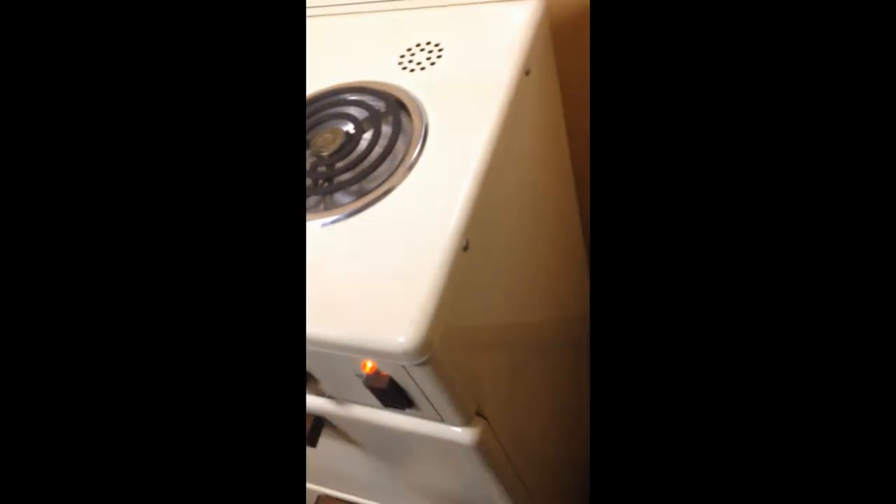There's a lower drawer in the bottom and it's super clean as well. You can put your pots and pans, whatever you want, right in there. It slides easily just like it should — it's a great little unit.